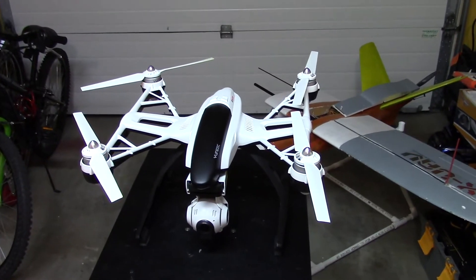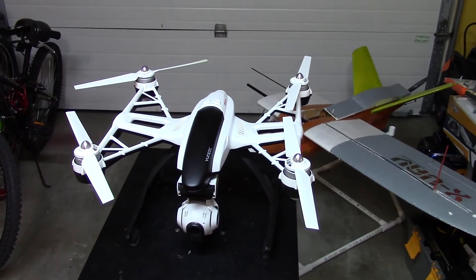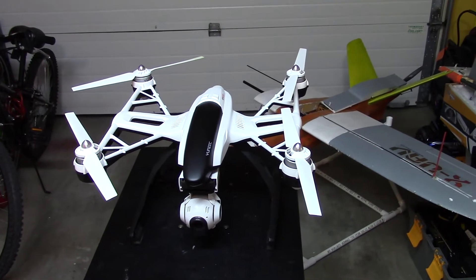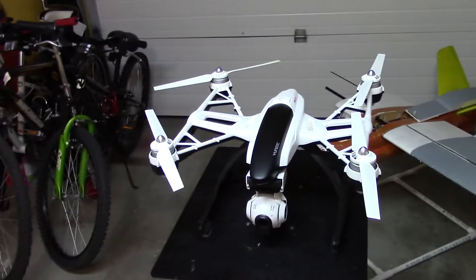People say the gimbal is really rock solid and really stable in flight, so I got one.